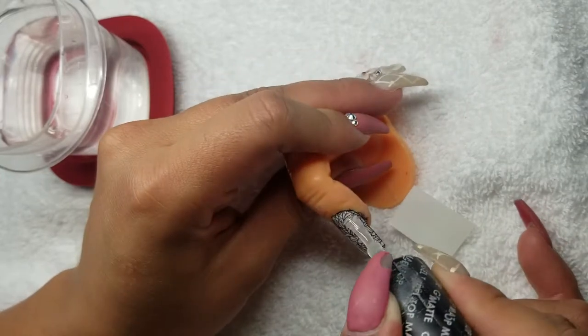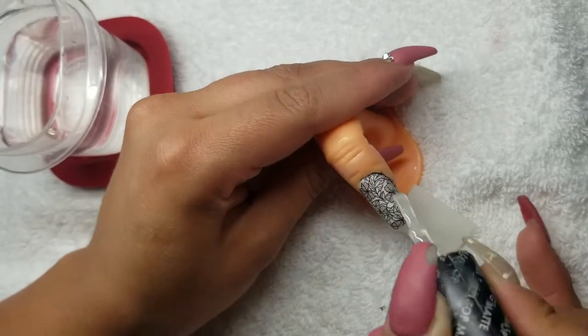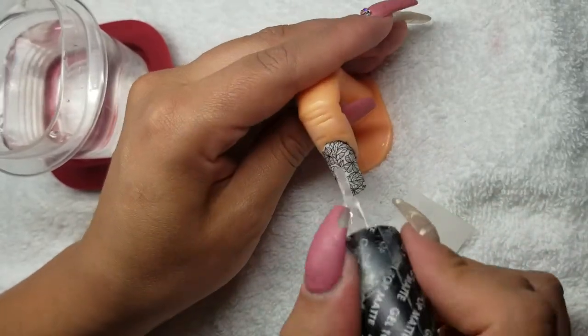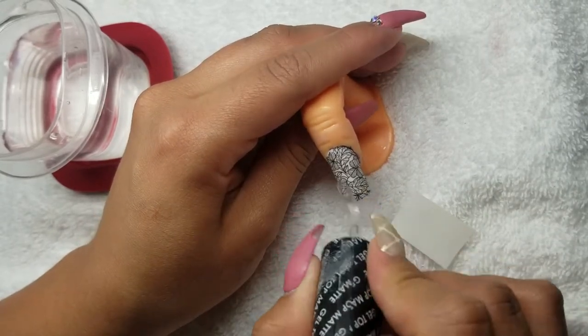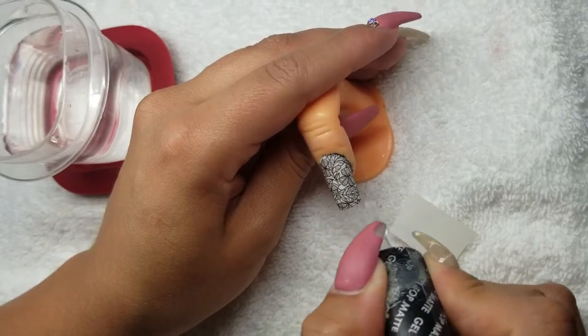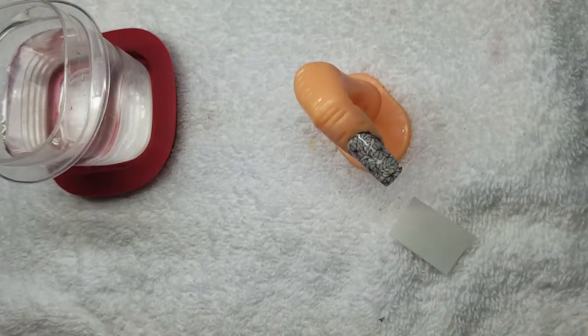The key to doing these is just making sure you have the water and you're constantly smoothing it. Keep going back to check it, because if there are going to be wrinkles in it, it's not worth having the design on there. Now that the top coat is on, we're going to be curing this in an LED lamp for 60 seconds.